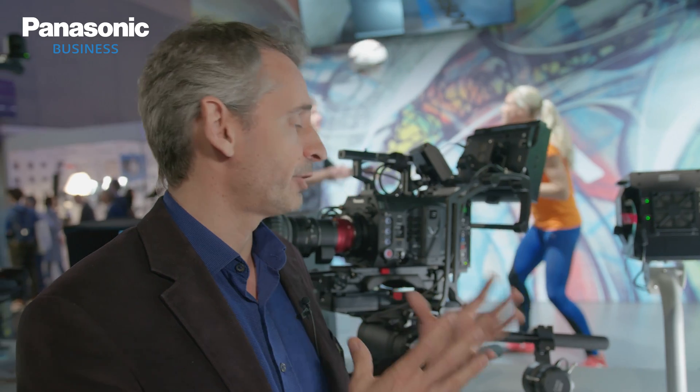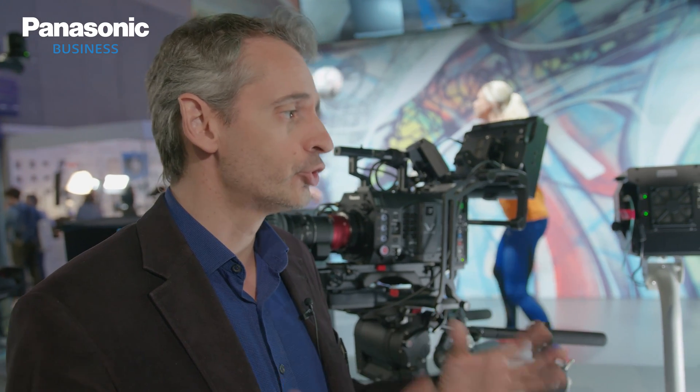The benefit of using a large sensor camera for multi-camera productions is that on the large sensor you can put a CineLens, and CineLenses have very good quality. You have shallower depth of field, a very nice bokeh, and very good picture quality. You also get this cinematic look, and these high-end cameras have very good performance — especially the dynamic range, which is huge compared to the 2.3-inch sensor.